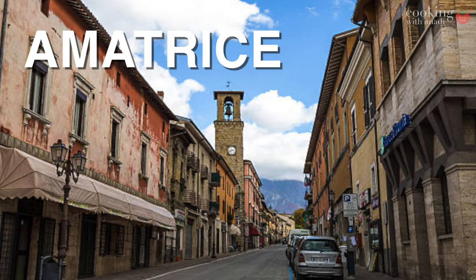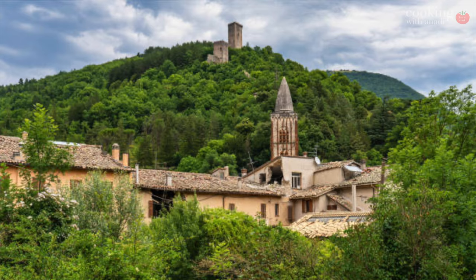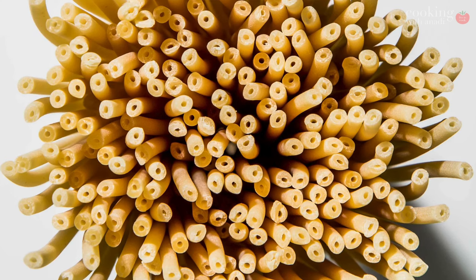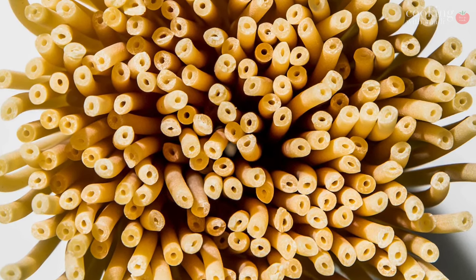Amatriciana is an Italian sauce which originates from the Roman town of Amatrice. During the month of August, this town would offer a huge feast where the main attraction was bucatini — a thick and hollow spaghetti — and this sauce. Traditionally it's made up of onions, tomatoes, and pork jowl, but I'll be using pancetta. If you can find guanciale easily, I'd say use that instead.